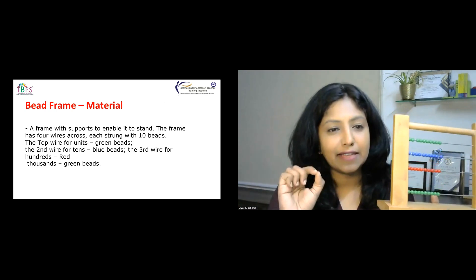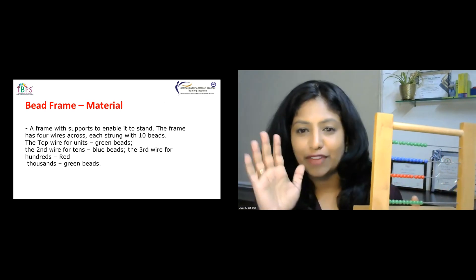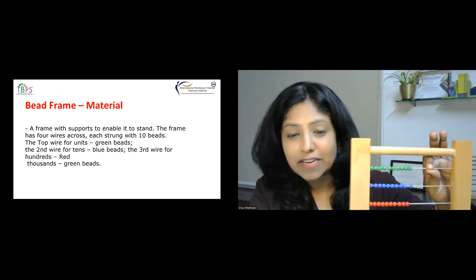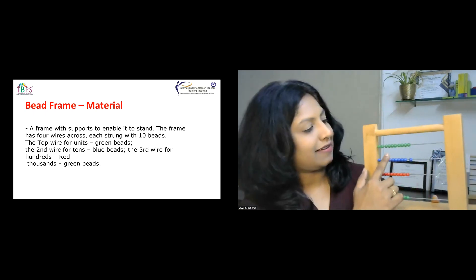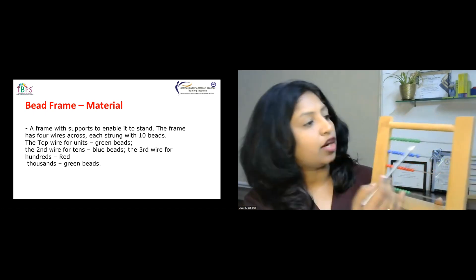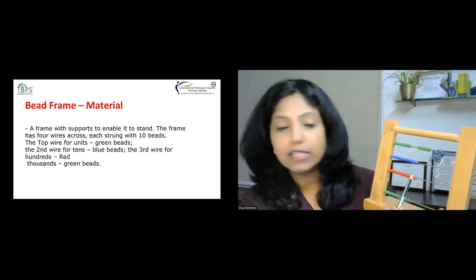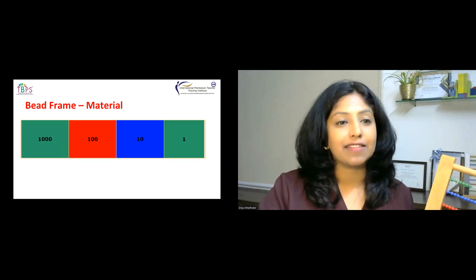This frame is going to support our children to work on operations. Now, how many strings does it have? This material has four wires: one, two, three, and four. If you see here, this is ones, this is tens, this is representing hundreds, and this one is representing thousands. The top wire is always for ones and is color-coded green. The second is for tens, the third for hundreds, and the fourth for thousands.